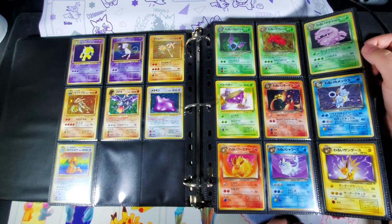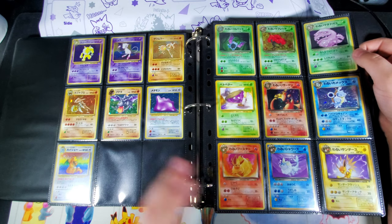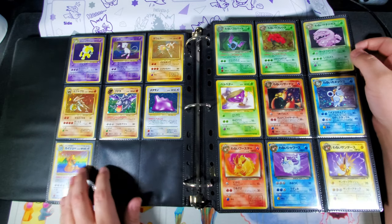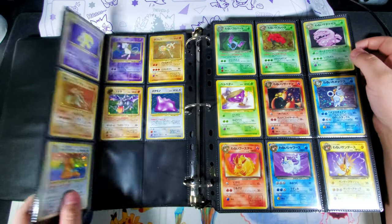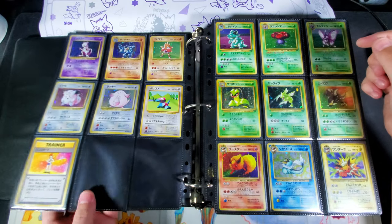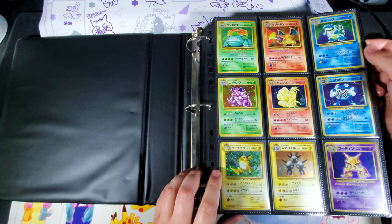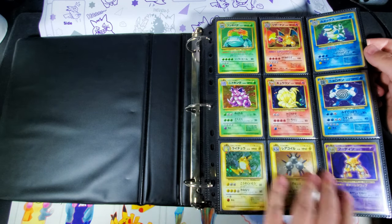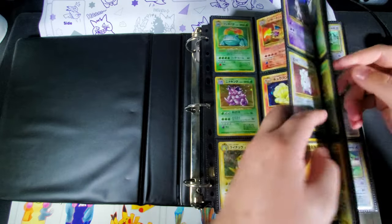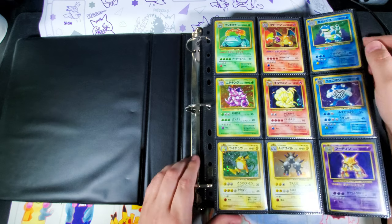The problem with organizing by type is say I have two base set cards coming in — I need Zapdos and Gyarados — and if I had everything organized by type, all the water cards would be on one page, and base set would be here, but then five pages back I'd have all of the X&Y and Sun and Moon stuff.